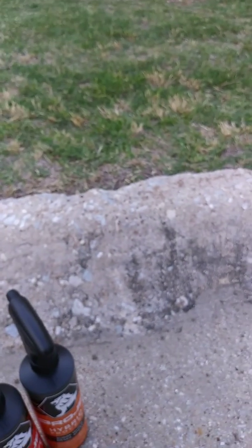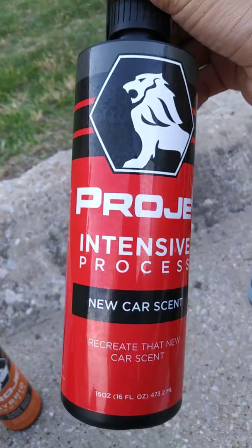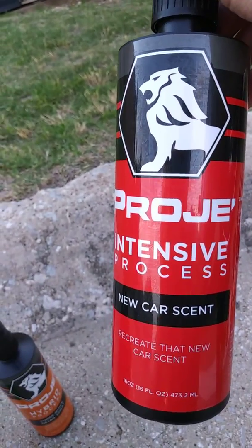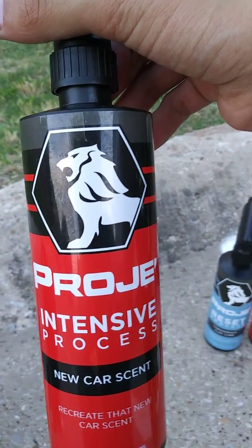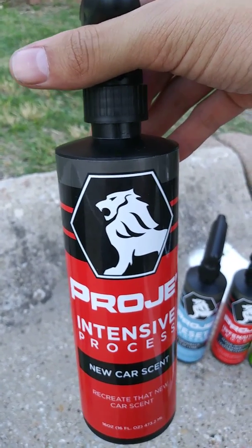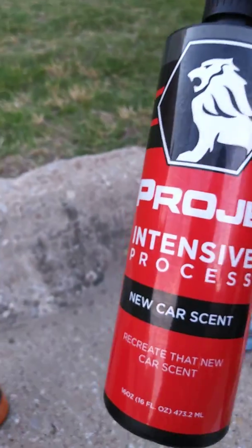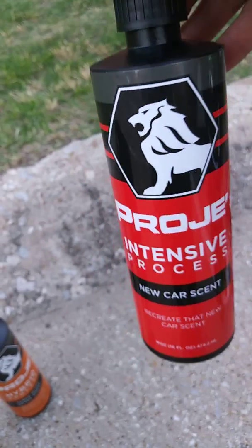You've got the new car scent. Personally, I'm not a fan of the smell — it does smell just like a new car right off the showroom floor, which is not my preference. That was one of the first things I changed when I bought my car. But it does smell exactly like a new car. All you do is spray it underneath the seats a few times and you're good to go.